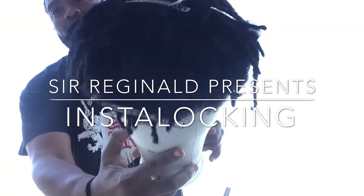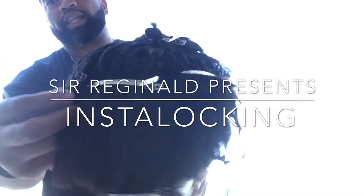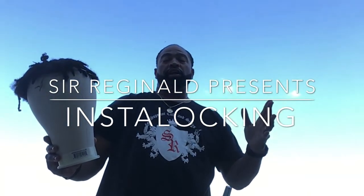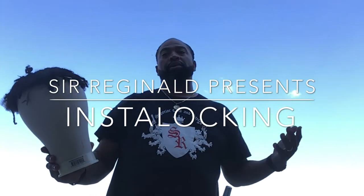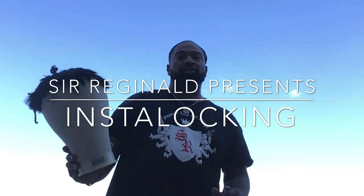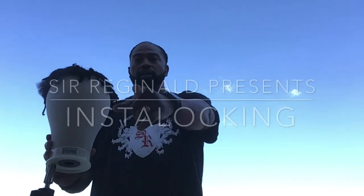Getting this unit here ready. As you can see, we got purebred locks. We're starting from regular hair. Somebody bald next week is going to be walking around with a full head of locks. So be on the lookout. You won't be able to tell the difference because we're getting it done by the boy, Sir Reg. I don't mess around — half step with that. So y'all tune in. Enjoy the show.